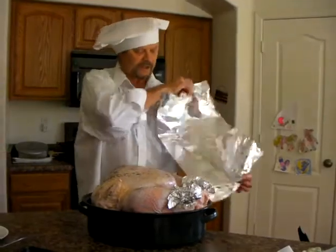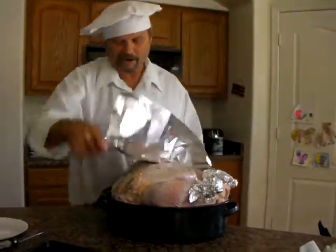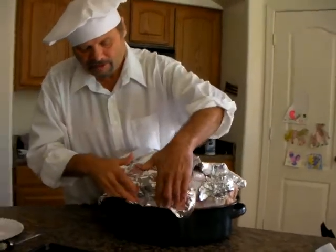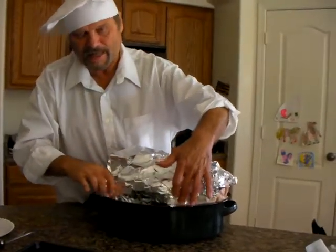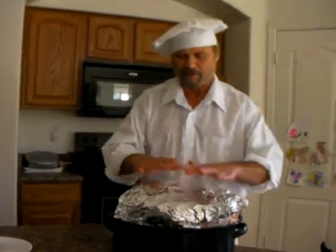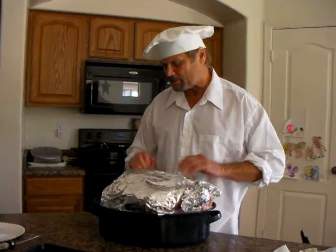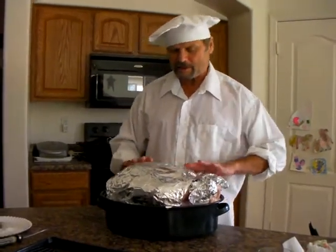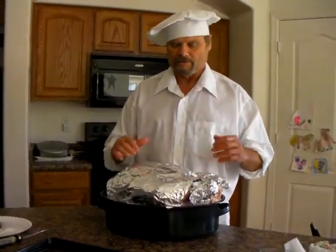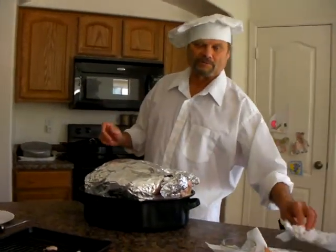We're going to take a piece of tin foil and just tuck it in here and wrap it around this. We're going to leave that on there until about the last hour. What that's going to do is keep all of that flavor right in there, drooling around that turkey as it cooks. Then the last hour we'll take it off so it can brown up. It keeps the breast from drying out so much.